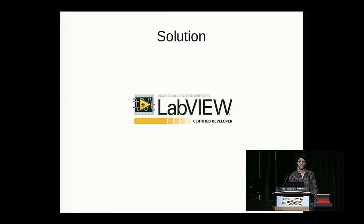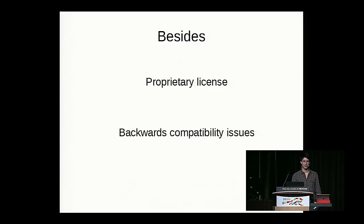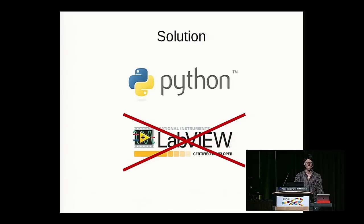One solution is LabVIEW — and I'm just kidding, because that's what LabVIEW code looks like. This is actual code for a moderate-sized project; there's no scripting, that's the visual scripting version. Moreover, LabVIEW has proprietary licensing and backward compatibility issues: if you have a newer version you can open older files, but if you have an older version you can't open newer ones. That's why a more Pythonic solution is preferable.